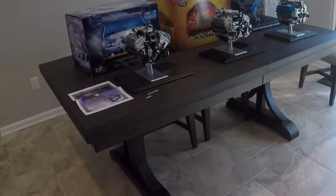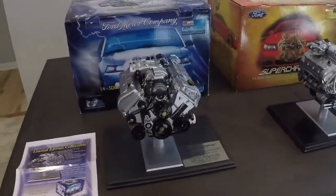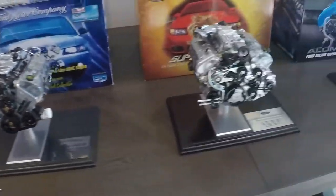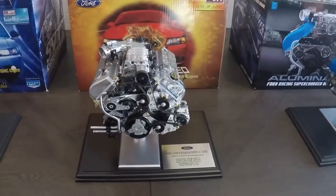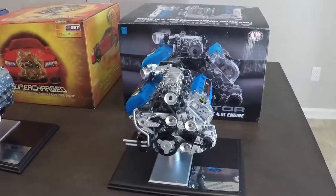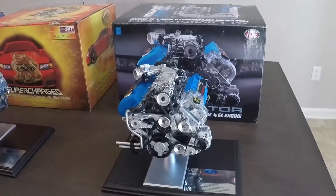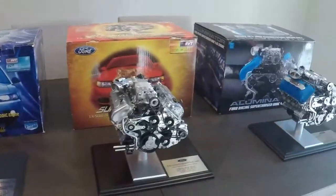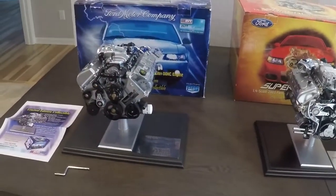They only made a thousand of each model, and there were three models. You had a 99 to 2001 Cobra engine, the 03-04 Cobra engine, and then the Illuminator race engine, which was basically the same as the 03-04 Cobra other than the colors being different. Everyone came with its own box, and they were all numbered with their own dash plaques and bases.